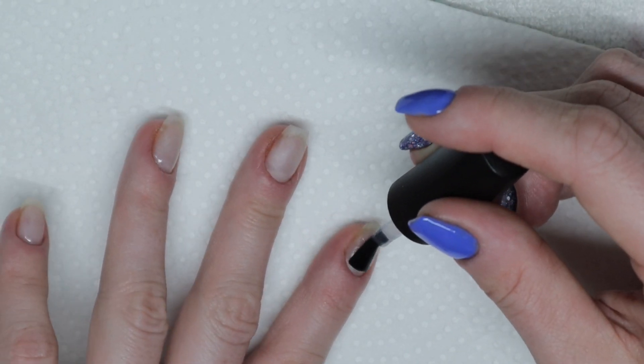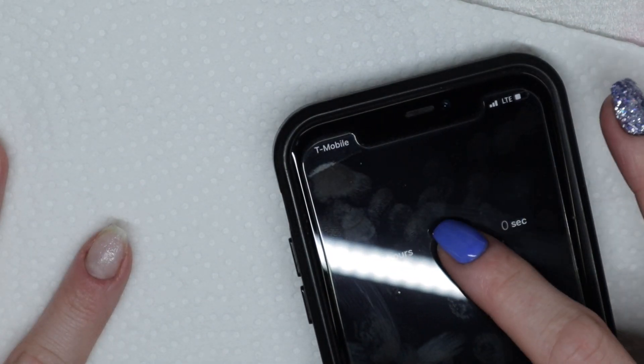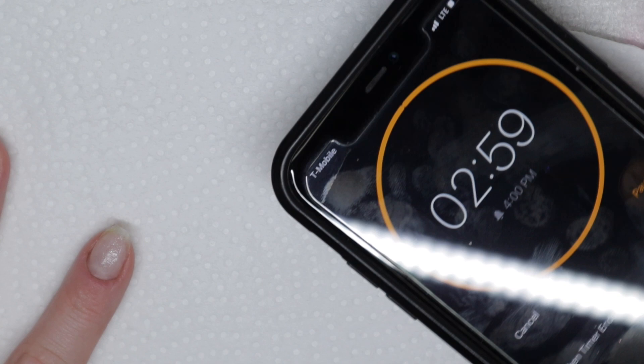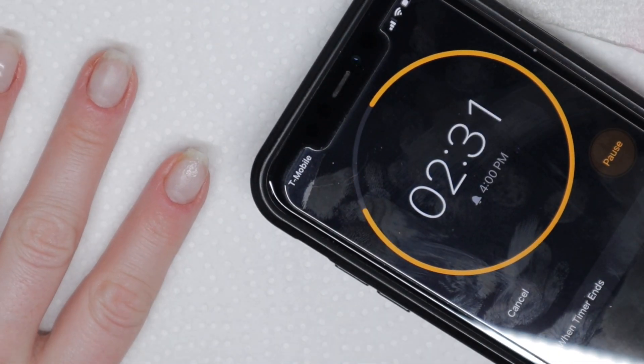So we're painting this on and then I'm going to let it sit for three minutes. I'm going to set a timer — I have my phone right here. I'm going to set it for three minutes, and don't worry, you don't have to sit through all three minutes. It's going to be fast forwarded — you're welcome.